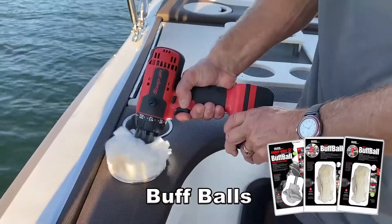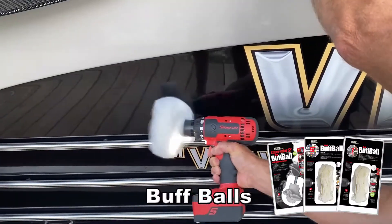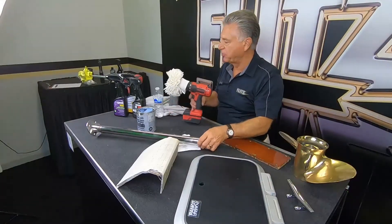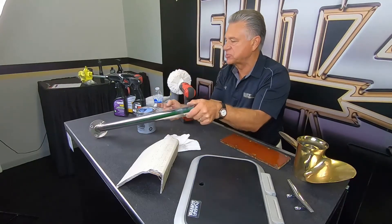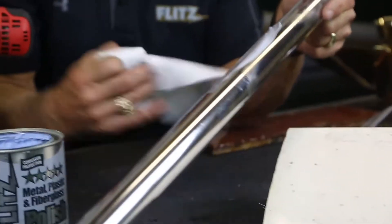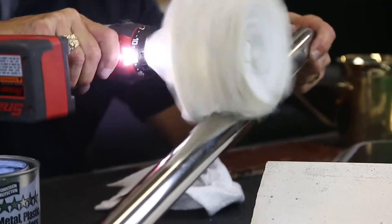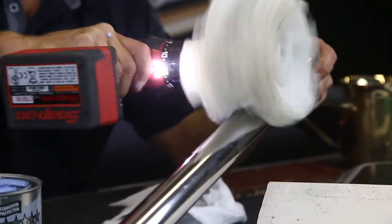These are very fluffy, so they bring in air. This buffer gets into areas you can't normally reach easily, and on this stanchion here is probably the best example. When you're doing something like this, you smear Flitz on top, either with a finger or a rag — some people dab it in with a paintbrush. Take your buffer to it and work it like a railroad car. Work at slow speed first to apply it.